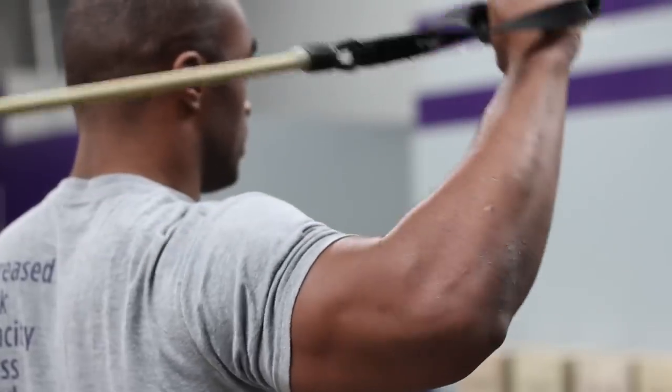Hi, AJ Tucker here, certified personal trainer since 2005, CrossFit level 1 instructor and founder of I Choose Fit. Today I'm going to show you shoulder strengthening exercises for pitchers.